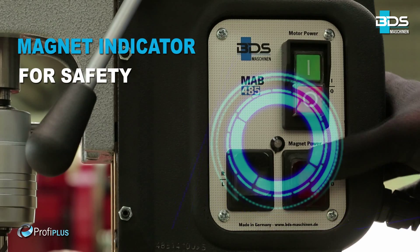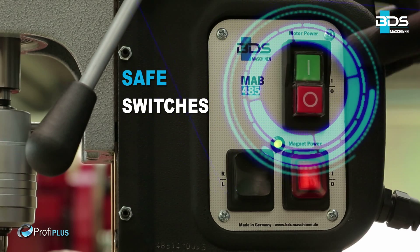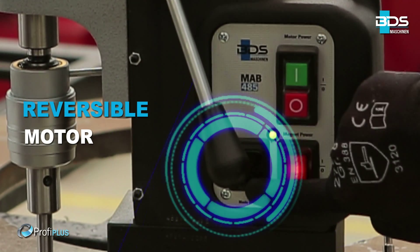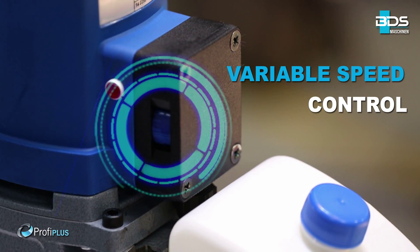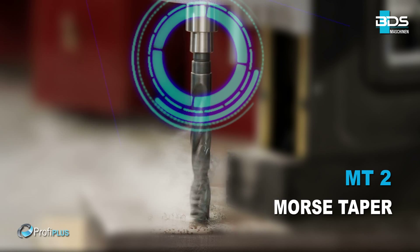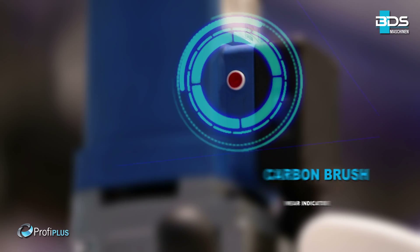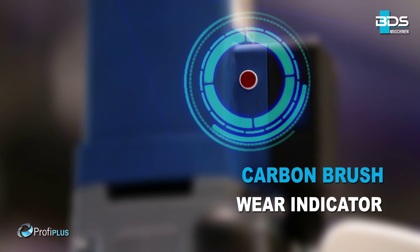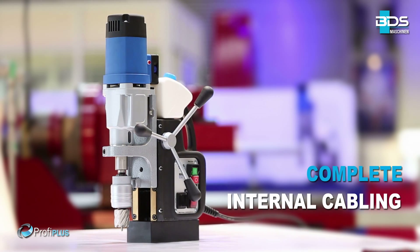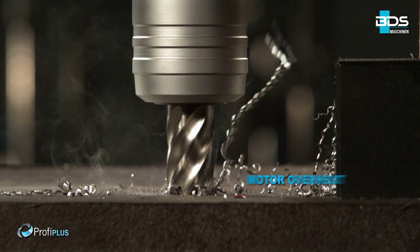Intelligent magnet indicator and safe switches. Reversible motor for easy tapping. Variable speed control for precision. Equipped with MT2 Morse Taper and sleek integrated oil tank. Brilliant carbon brush wear indicator. Amazing complete internal cabling. Full wave control electronics. Motor overheat protection for safety.